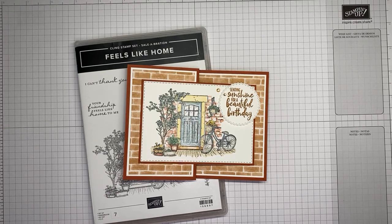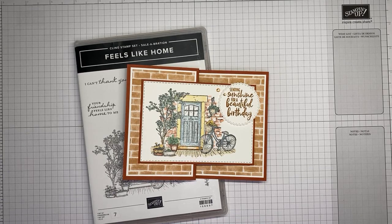Hello and welcome to another Stamp with Amy Kay Facebook Live. Today I'm going to show you a little bit of a fun fold card made with the Feels Like Home stamp set.